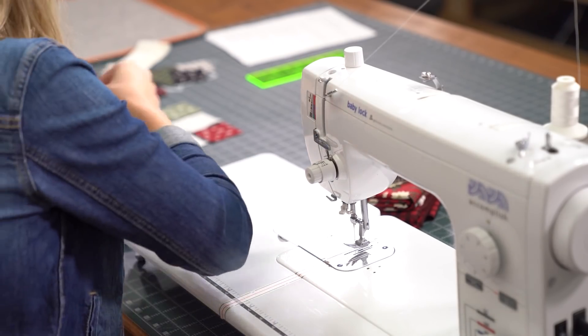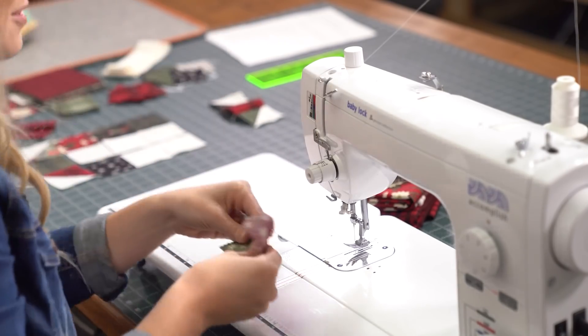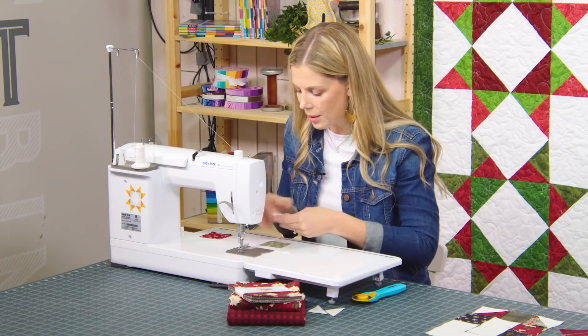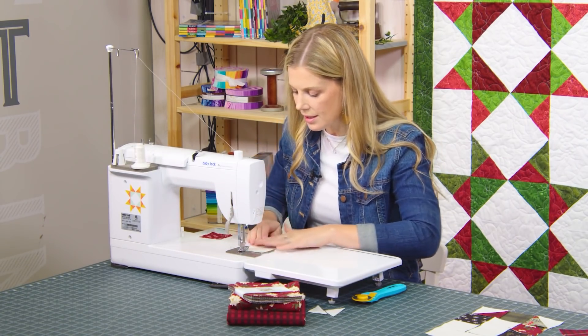You can see how quickly that goes together. We're just going to keep on keeping on down the rest of these rows. Let's stitch these up really quick because I want to have a whole block ready for you guys.